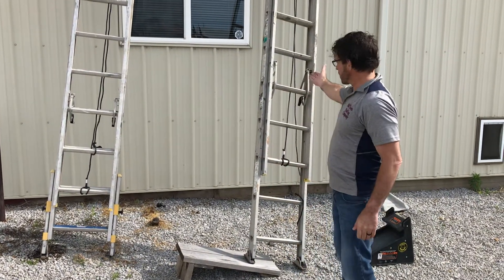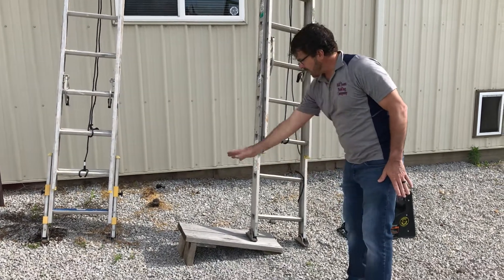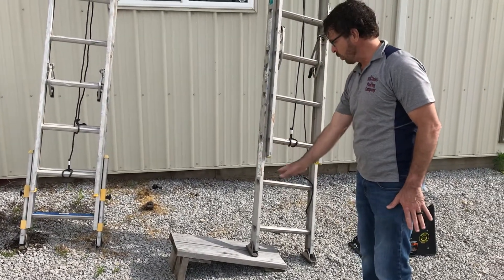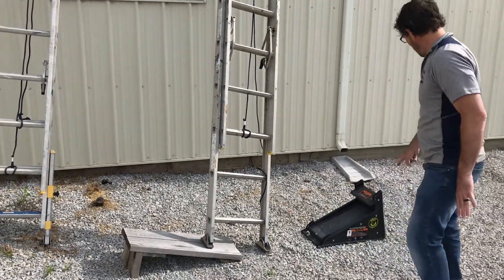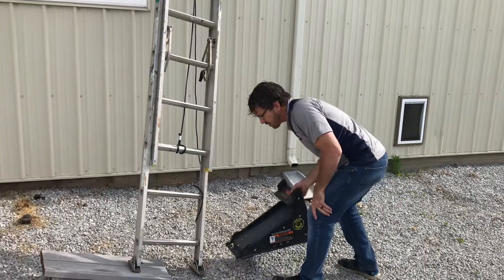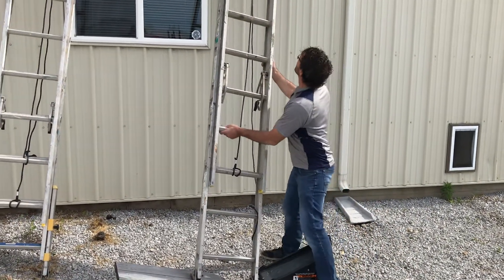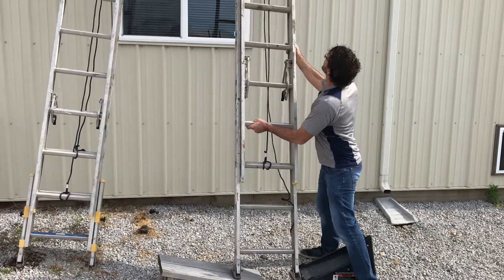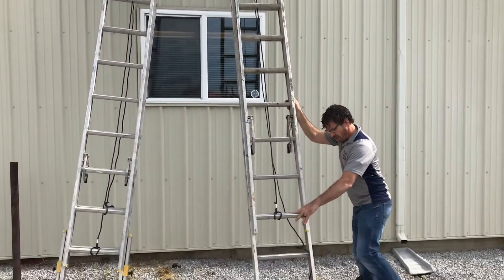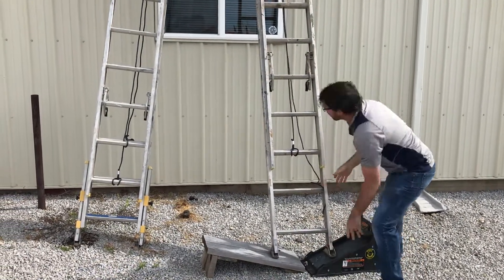We do have some ladders like this that do not have the adjustable legs. We have created an uneven slope here with this piece of wood, and this is called our pivot ladder tool. So what we're going to do — it's a lot easier if we have a second person, but we don't right now. So I'm going to go ahead and even out that ladder. See how I'm going to even that out at the top? And then we slide our ladder tool right in there like that.